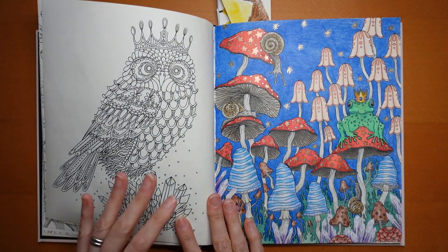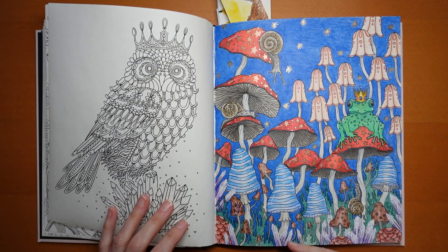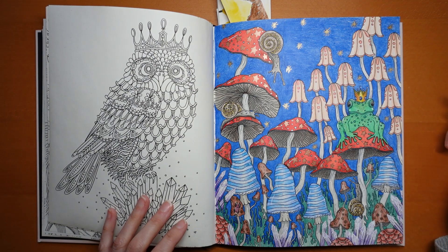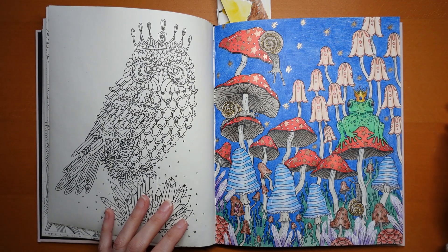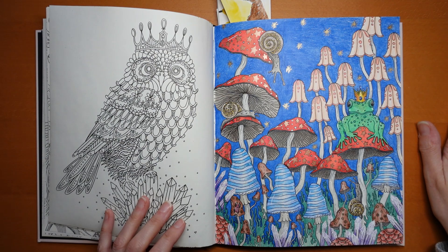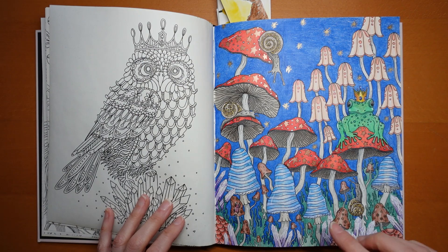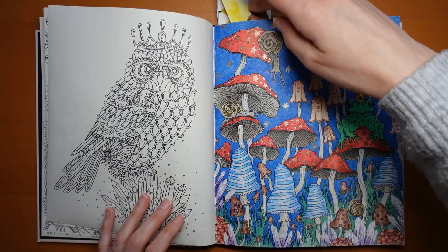This one was interesting. I was really pleased with most of it — I liked the red ones, the blue ones, the crystals, and the brown ones — but these are too light. I think I should have done a green or a darker orange instead; they're too pale compared to everything else. I like froggy and his crown, and the sky is actually coloured in pencil with a blender. Each of the toadstools, apart from those at the very bottom, has got a different coloured metallic pen on to make them sort of shine.